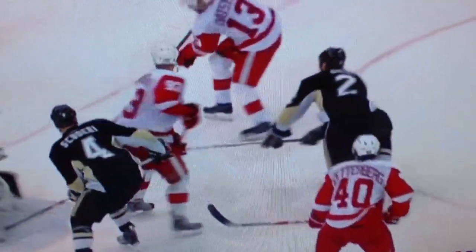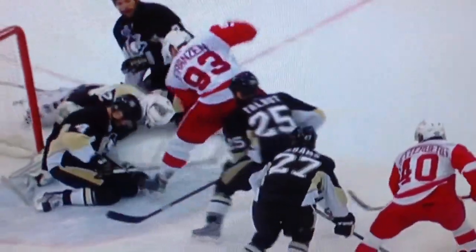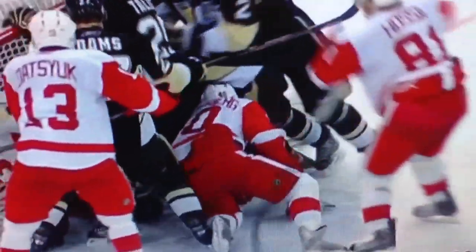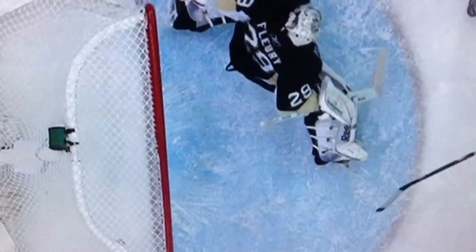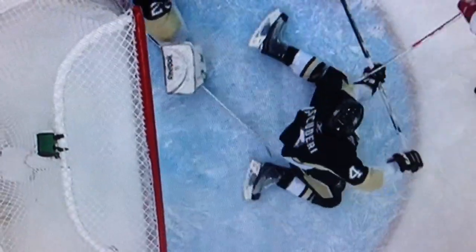Four in black. The play actually went off the skate of Hal Gill. Whoa. Flurry comes over right at the last second. Watch four in black — his hand will come off the stick. Now he's playing goal. Look at that stop. That puck was going in wide open. That was the stick of Scuderi, and then the rebound.